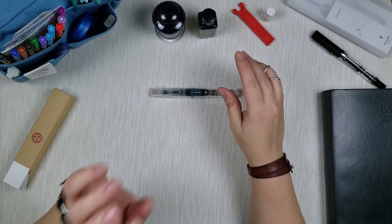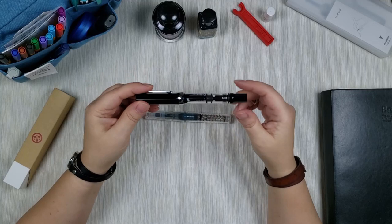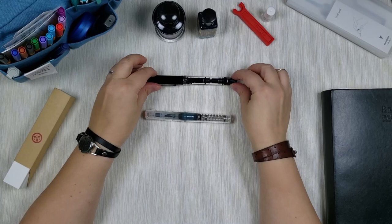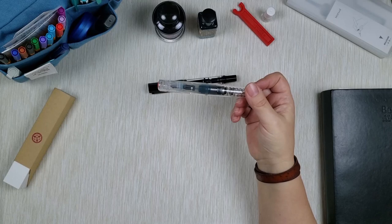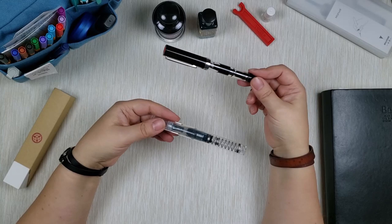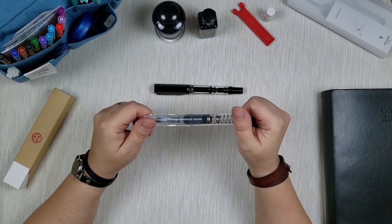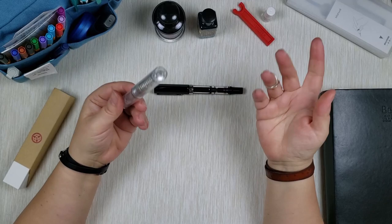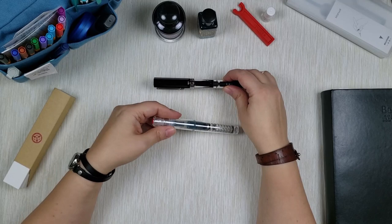Because of the features, materials, and packaging, TWSBI Eco is slightly more expensive. Right now on JetPens, the Eco costs $35 and the Go is $19.50 — about $20, very inexpensive. Some people might think $20 for a pen is too much, but I think it's a pretty good price, especially for a brand like TWSBI. The Eco is almost twice as much. Both are excellent values. If you want to try TWSBI, you can definitely start with the Go since it's only 20 bucks. Of course, you do need bottled ink on hand since neither pen comes with any ink.